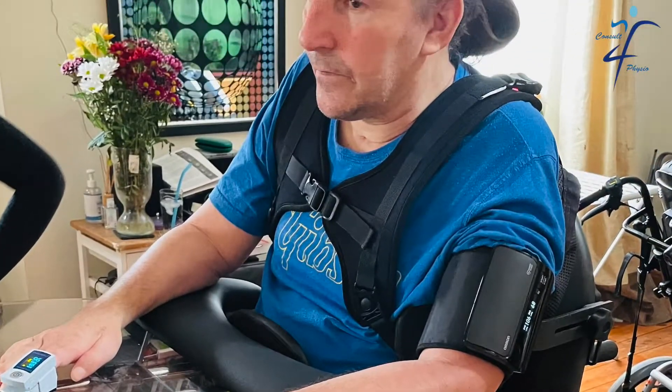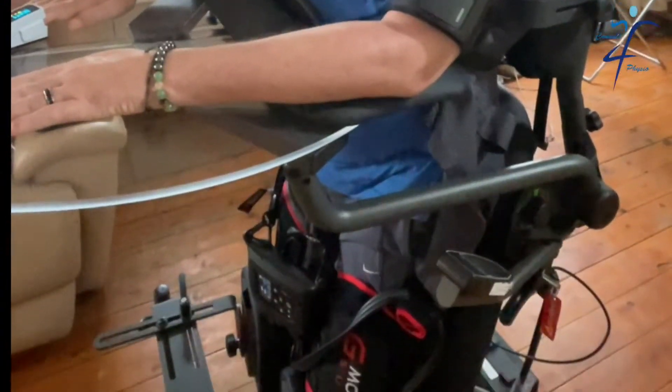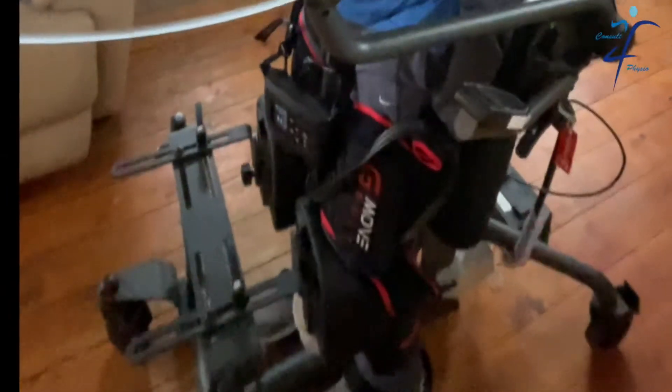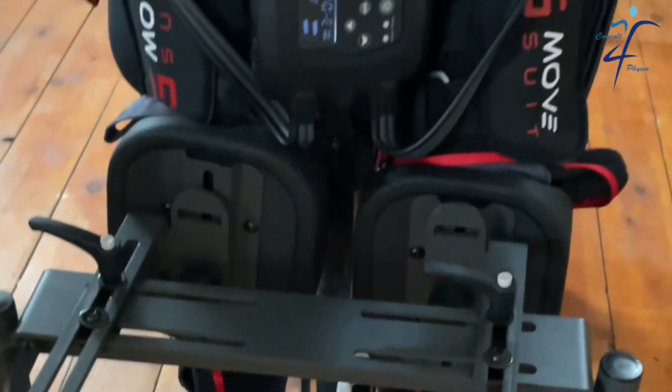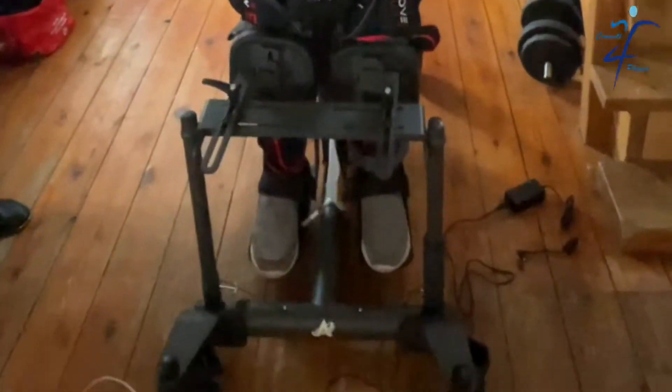Wayne had a spinal cord injury last year and struggles with postural hypertension. I've been trying to stand him up with a standing frame for the last eight months and it was very challenging. After reaching 50 to 60 degrees of standing, his diastolic blood pressure drops significantly, and at 90 degrees it often becomes unreadable and he gets extremely dizzy.